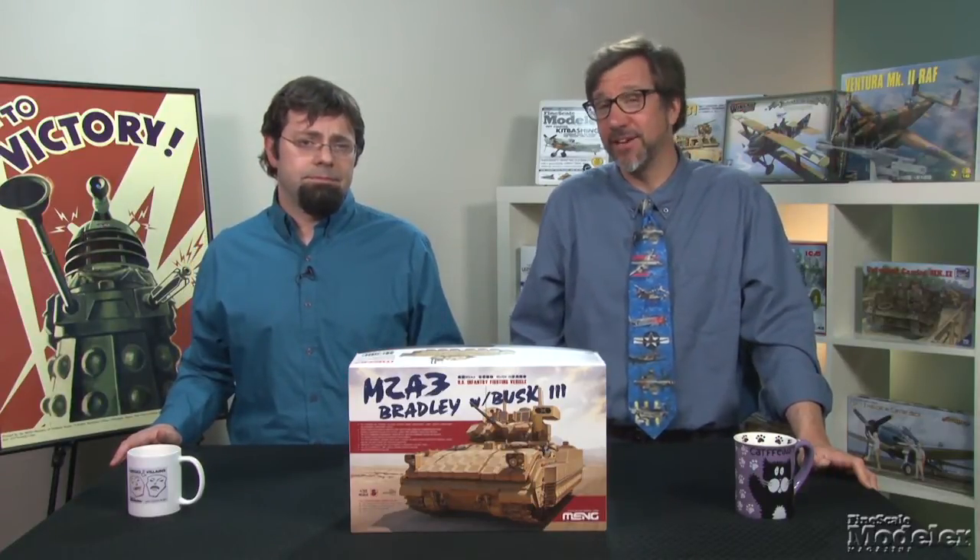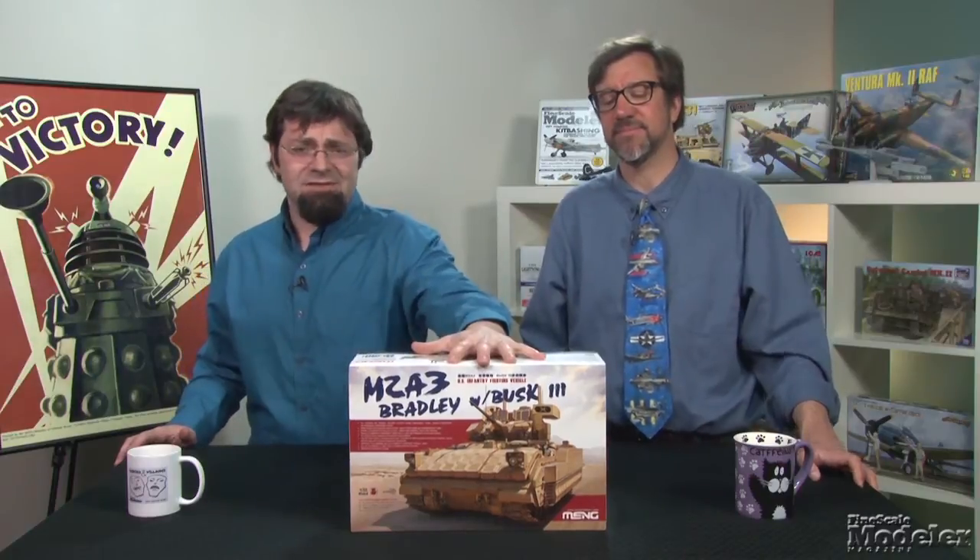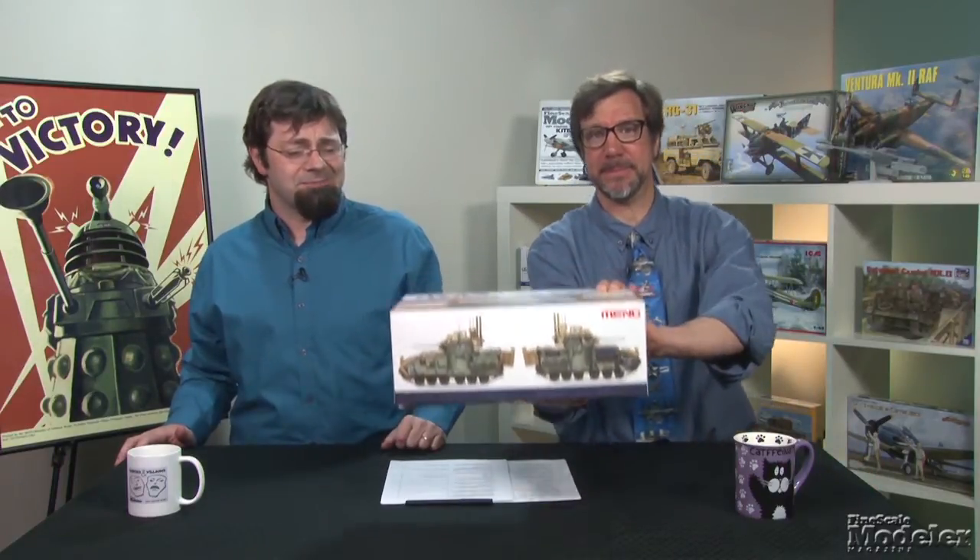Next, we have Meng's 135th scale M2A3 Bradley. Now there are other Bradleys out there on the market, but this is the first kit to come with the Busk III add-on armor. Busk, or Bradley Urban Survivability Kit III, was designed by BAE Systems to decrease the vehicle's vulnerability in cities and towns. In addition to add-on armor, it includes added protection for the fuel cell, driver, and siding equipment. Meng's kit looks to be everything we've come to expect from that manufacturer — the box is huge, because there's a ton of parts inside.